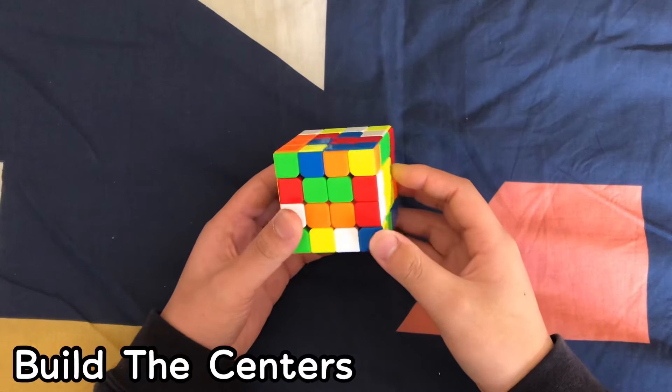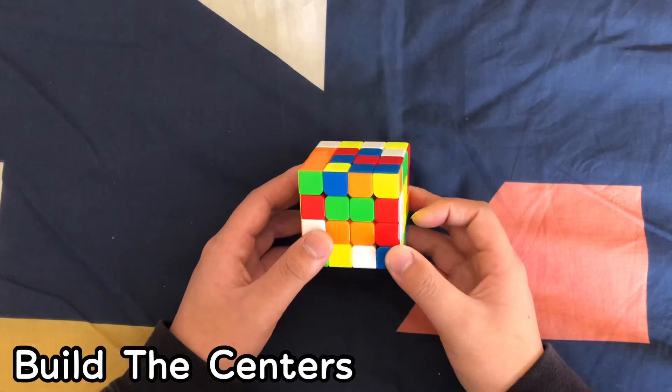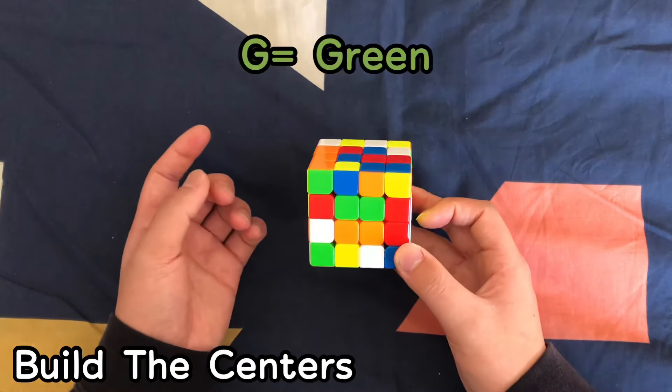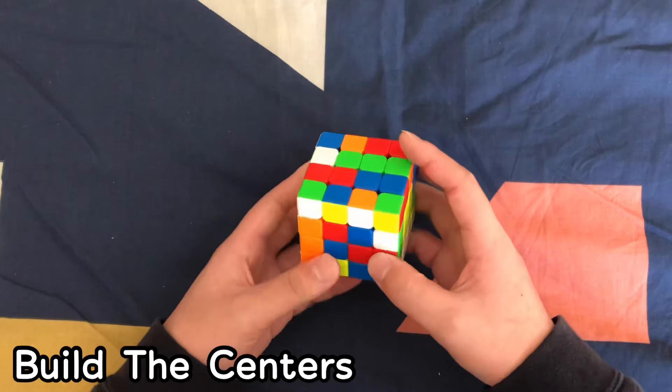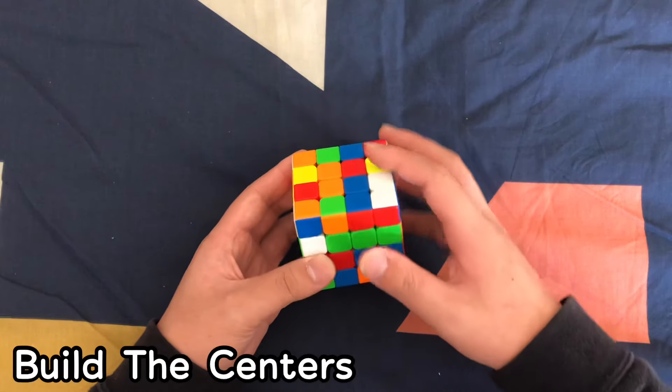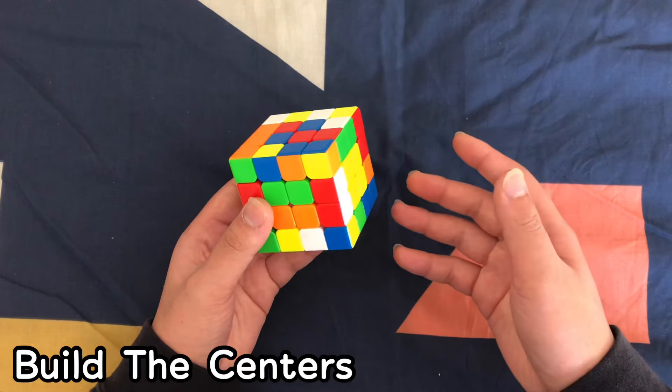Now it's time to solve the remaining four centers. Remember this phrase: BOGR — B is blue, O is orange, G is green, and R is red. So we're going to do blue, orange, green, and red. You have to follow this order or you're going to have a messed up cross at the 3x3 stage.